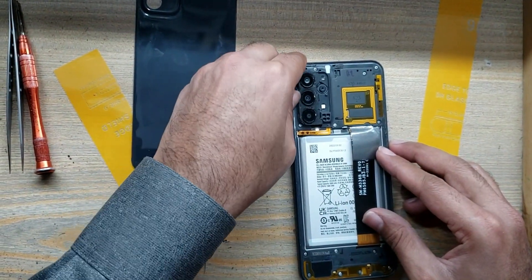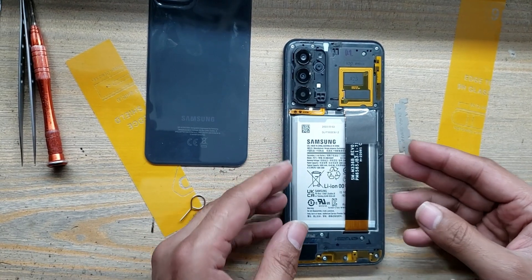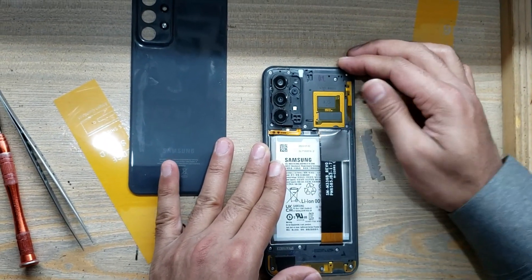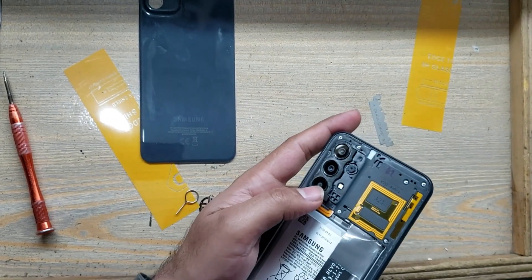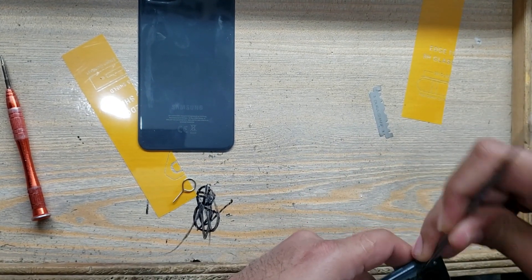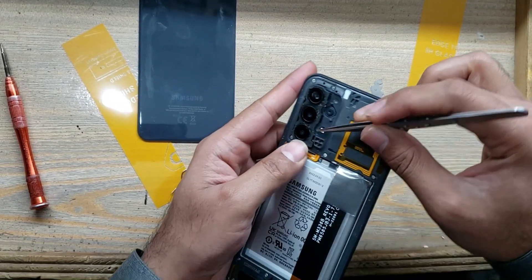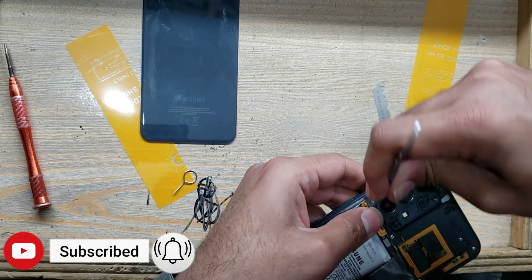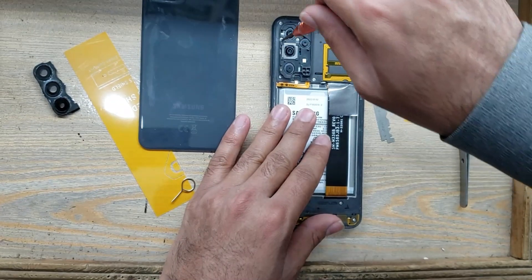Remove tape from the body. Remove the camera glass first, because the screws are under the camera glass. Remove all the screws now.